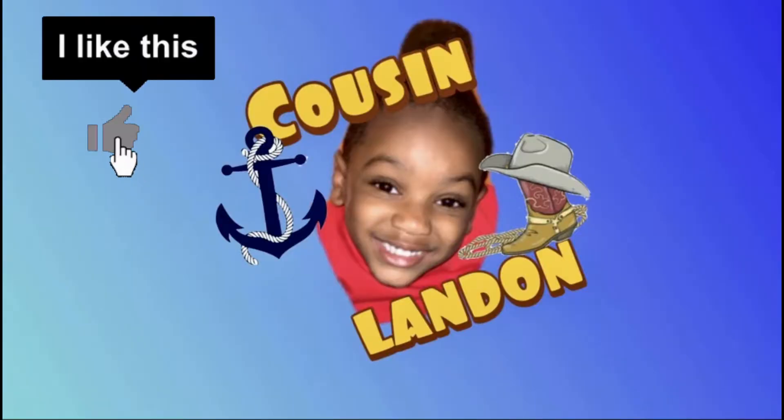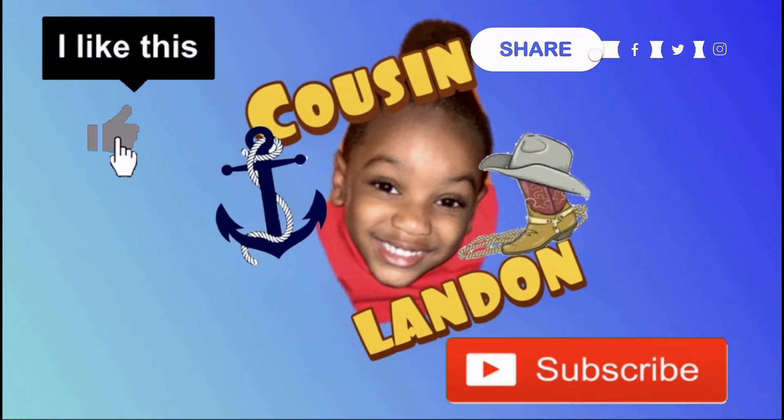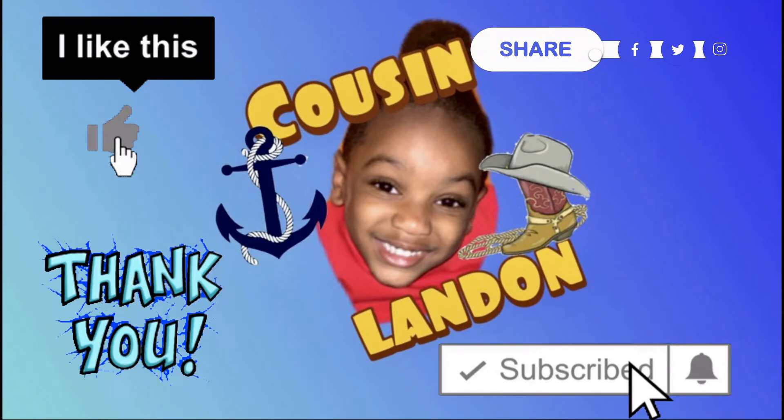Make sure you like this video, share it with your friends, and subscribe to my channel. Thank you for watching. Bye-bye.